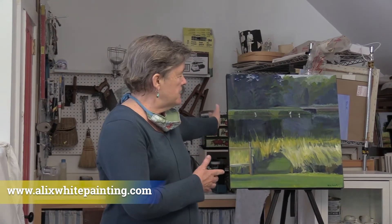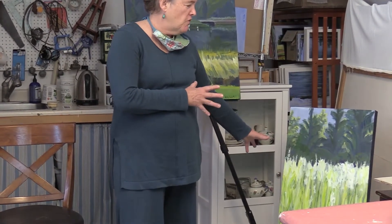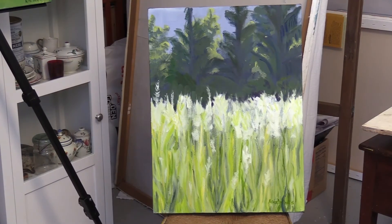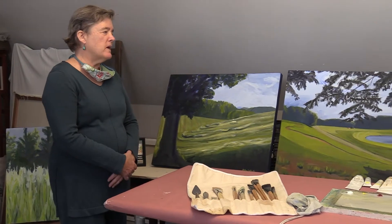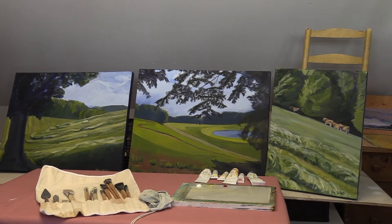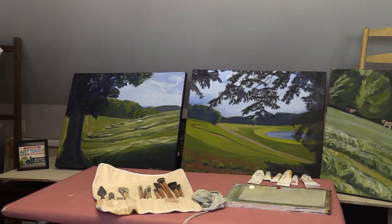Part of my field and wetlands series — you can find the whole series on my website, alixwhitepainting.com. This I did here in Cohasset, at the top of Turkey Hill in June when the grasses are so full of light that they look like a stained glass window. These paintings were a walk with my family in Vermont. This shows the sweep of the land. I farmed for 20 years, and I would always see the paintings while I was farming.